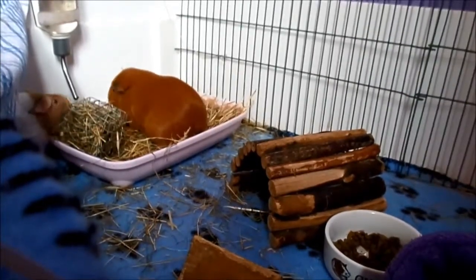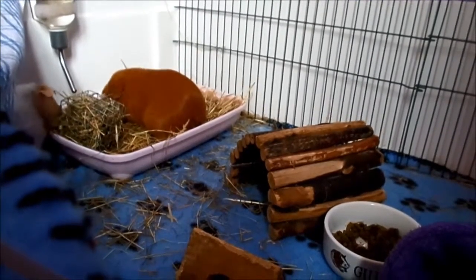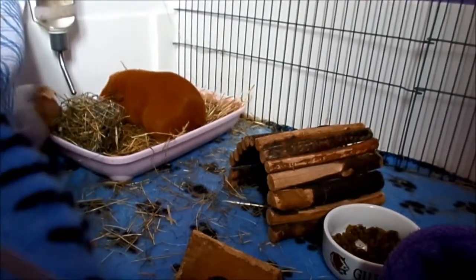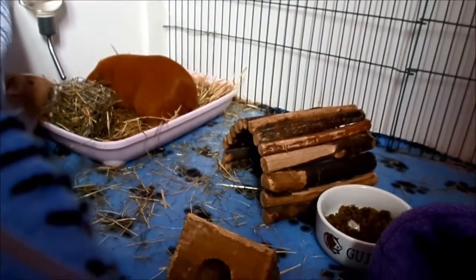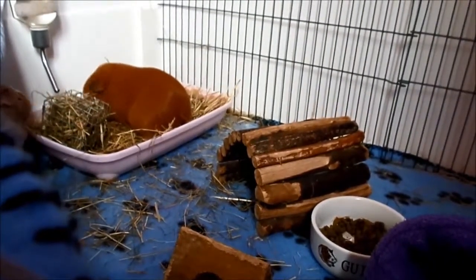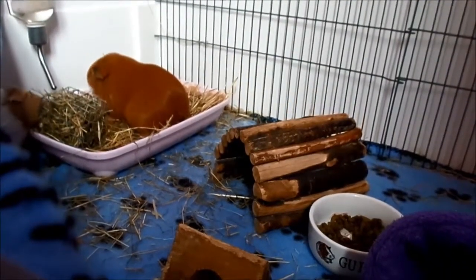The other thing about fleece as well is that with regular washing it won't smell, because the bigger the cage, the less smell there is, especially when you're using fleece. Some of the other most popular beddings in the UK are hay bedding and shavings bedding.